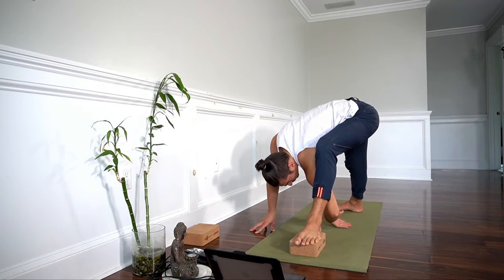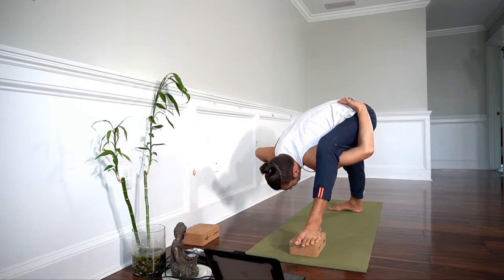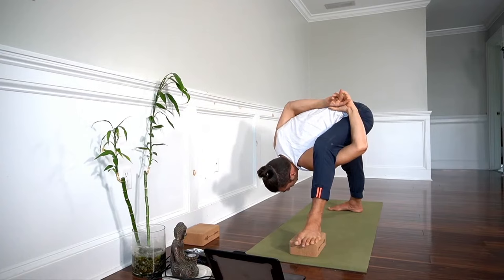The left arm goes underneath — place it on the back. I find just rolling the right shoulder forward allows me to take my hand back. Then once I get a little clasp, I can kind of narrow it a little bit.